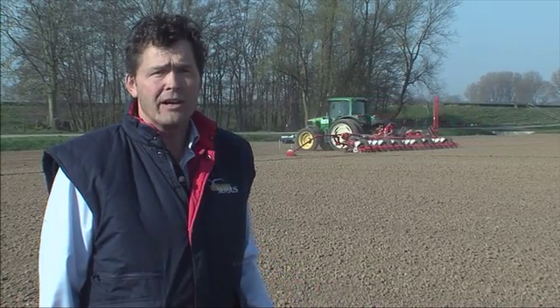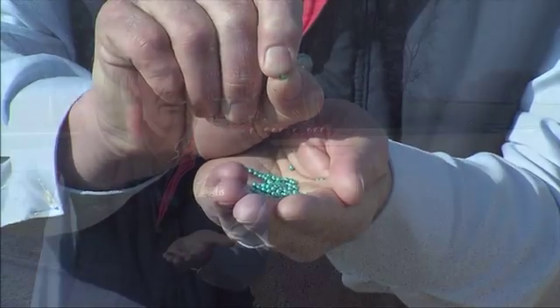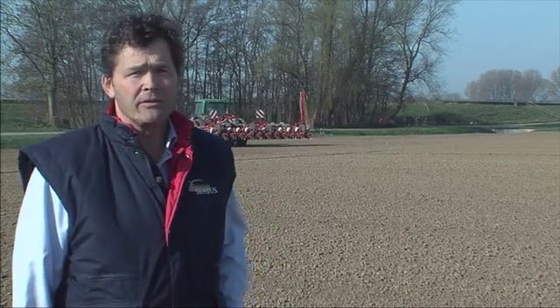Today we are on a farm in the Netherlands to show the planting process of the chicory crop. This is the seed of the chicory. In this part of the world we have the best conditions to grow chicory.